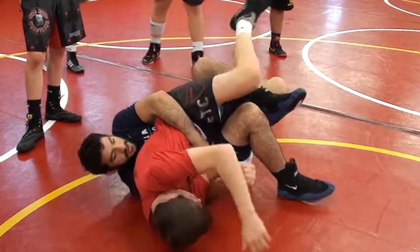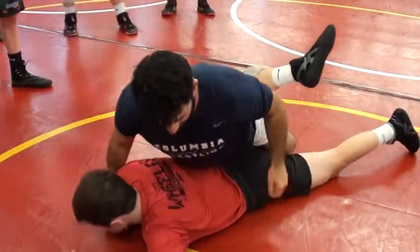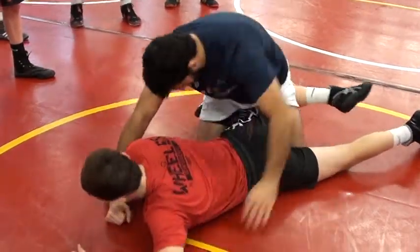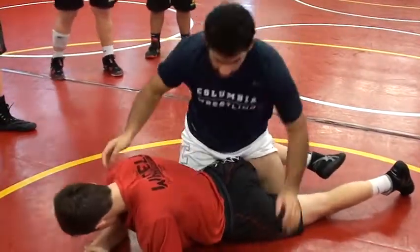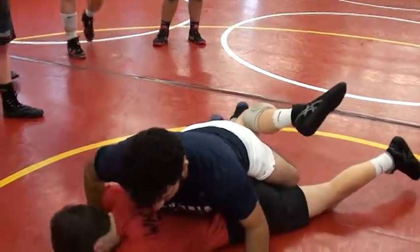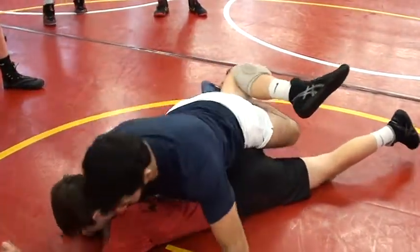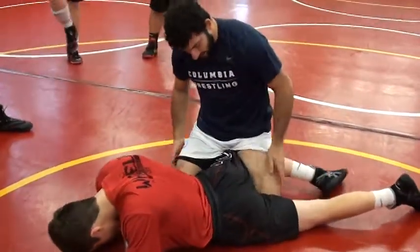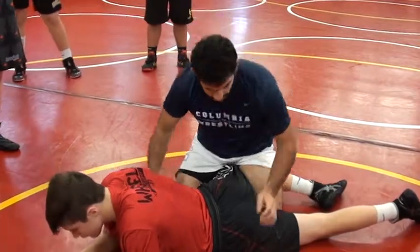As he bellies out, I turn with him, and then I turn my hips up and forward. I want to get my chest up as soon as possible. I've got this outside leg in, my chest is up, and I'm driving my hips into his lower back right here. I want to be able to get this leg as high as possible when he bellies out — the higher, the easier it's going to be to turn him.